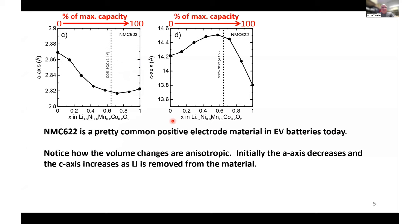Let's look at NMC 622. It's a pretty common positive electrode material and is currently the most common NMC used in lithium-ion batteries in vehicles. As you charge the material and remove lithium, the A axis shrinks and then sort of levels out, whereas the C axis expands. When you get to very high voltage, it contracts very rapidly.